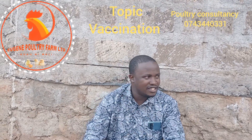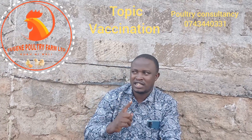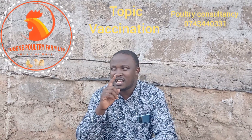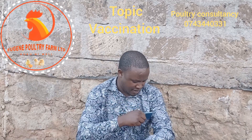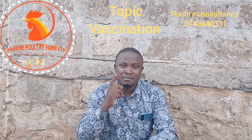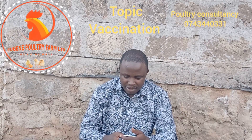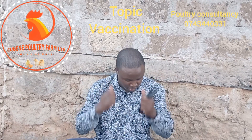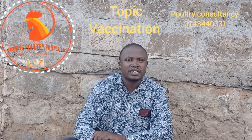Let's begin with day one. When these chicks are day one, we have already administered Marek's vaccine. By the end of the day, the chicks are coming to your farm with very strong immunity.